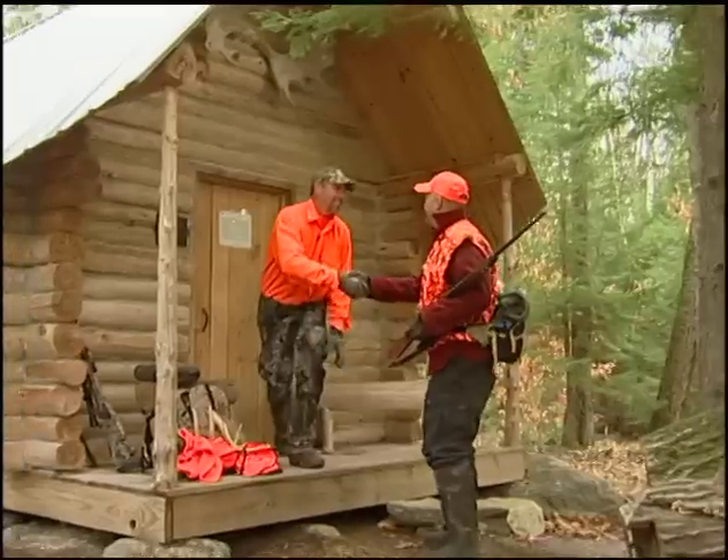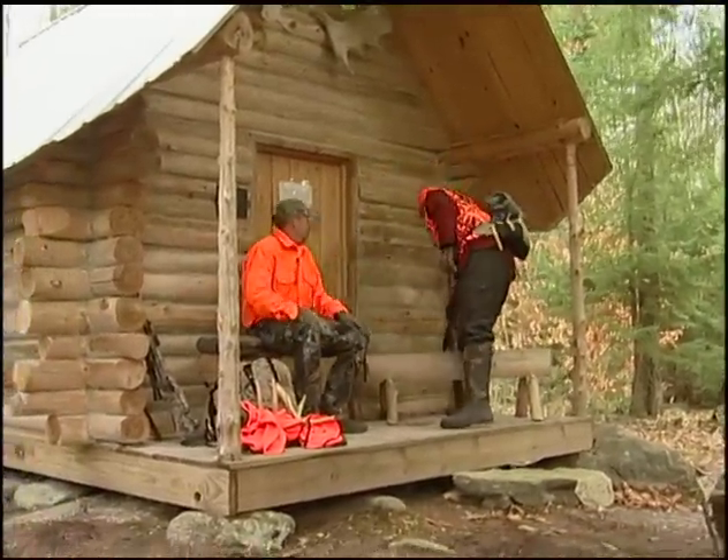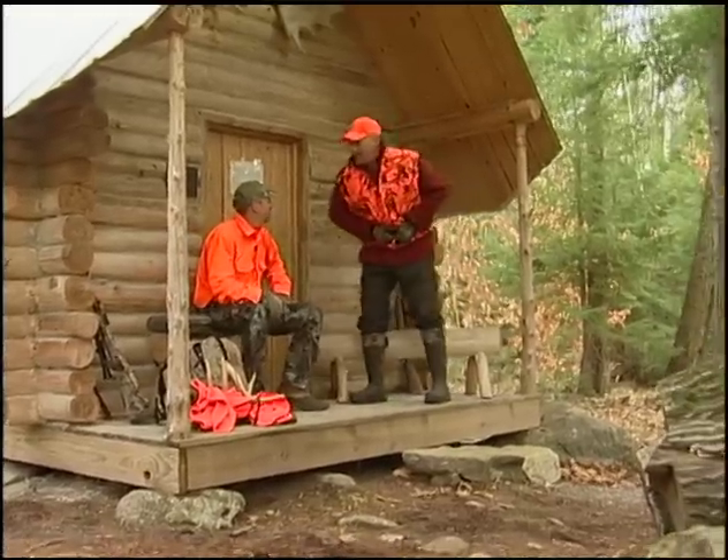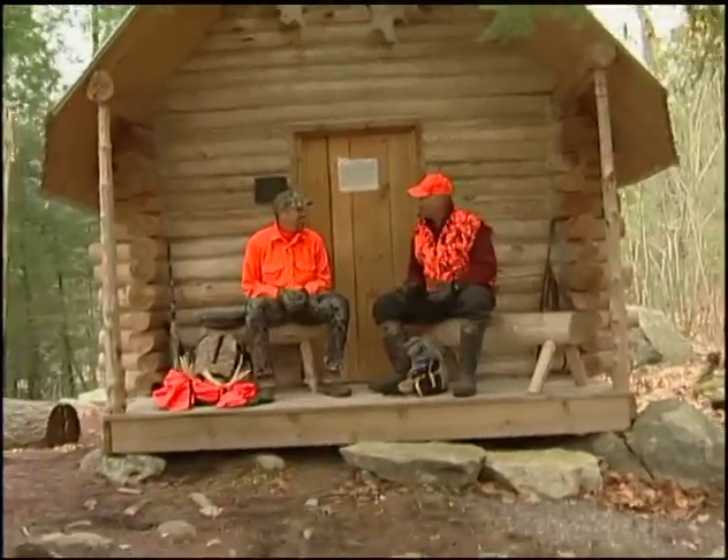Hey, Mark. Welcome to Albrook. Thank you. So, you all geared up and ready to go? I hope so. So, Tom, what's our game plan today?